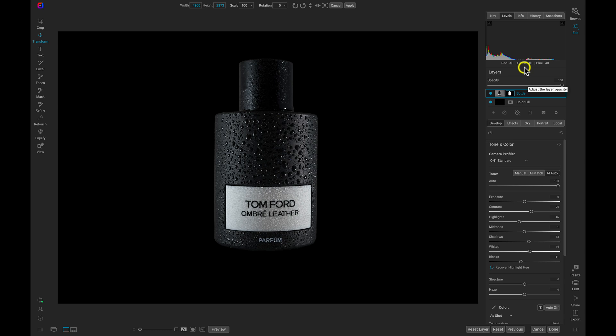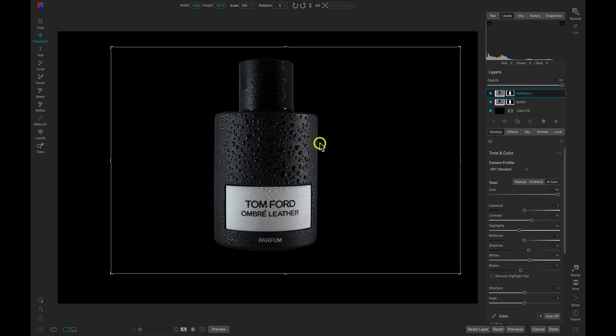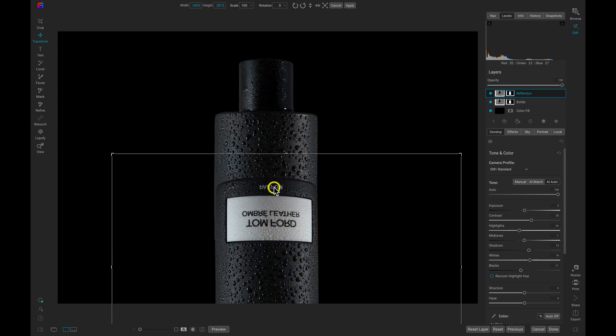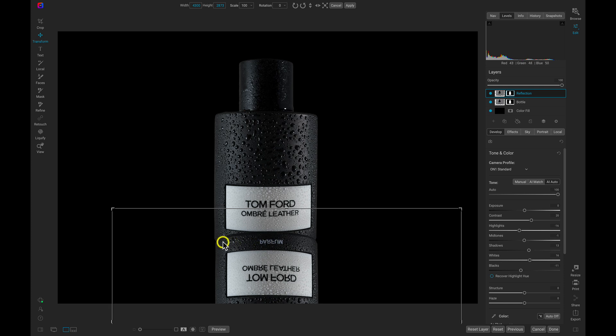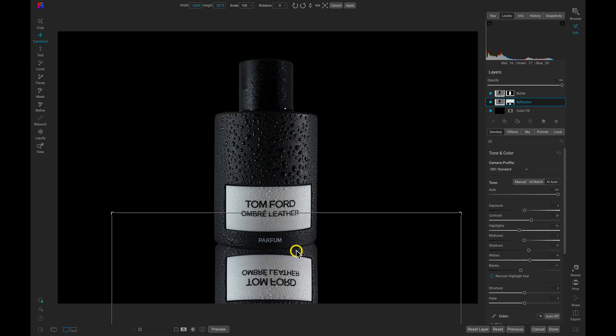Now we need to create the reflection. I'll head to the layers pane, make sure the bottle layer is selected, and duplicate that layer. I'll double-click to rename it 'reflection'. Tap V on the keyboard again, head up to the modifier bar, and flip it vertically. I'll drag it down to where the two edges on the bottom meet up, then drag the reflection layer below the bottle layer. You can always re-modify the position using the arrow keys for small increments.